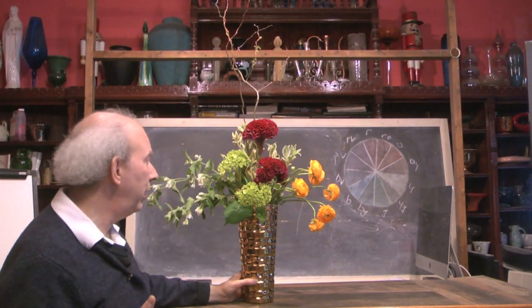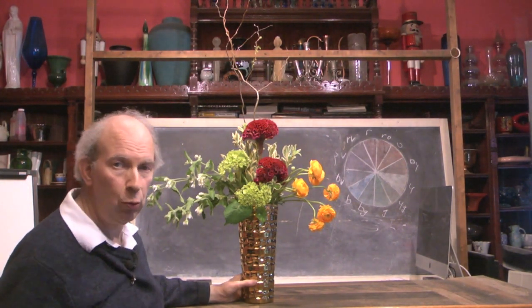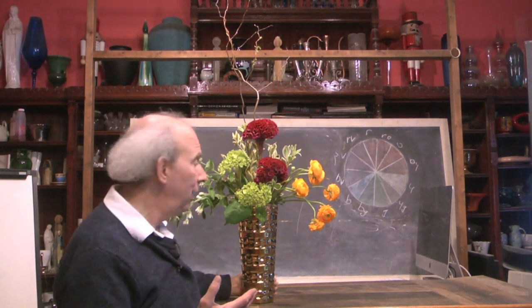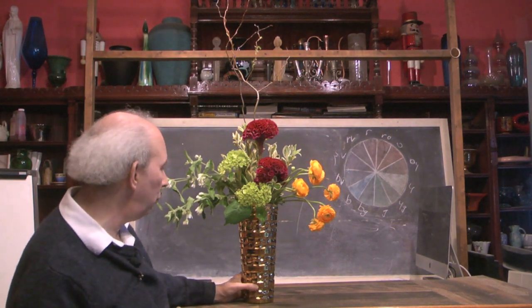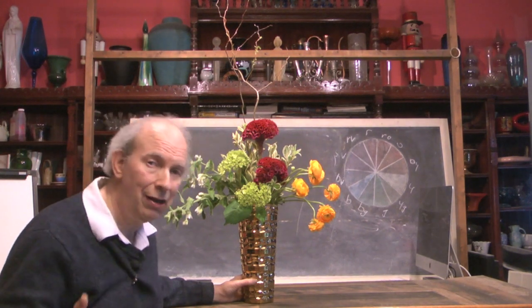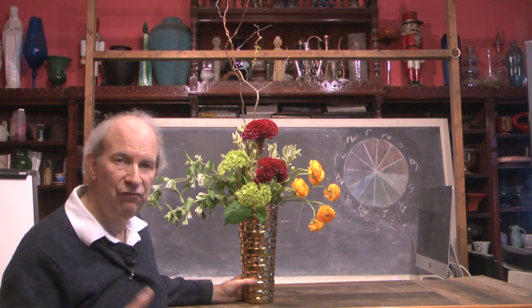Where could this be used? It could be used in a wide variety of places — in an entry area of a business, in an entry hall of a home, or in a bay window of a home. You'll notice standing next to it, it is not a tiny design, but it is a very, very pretty one. And to me, this definitely says summer. Notice how quick and easy the thing went together. Our whole philosophy at Rittner's Floral School in Boston is that learning floral designing should be quick, easy and fun.